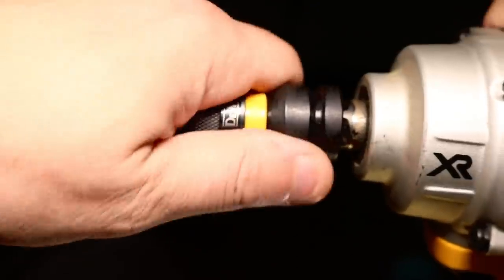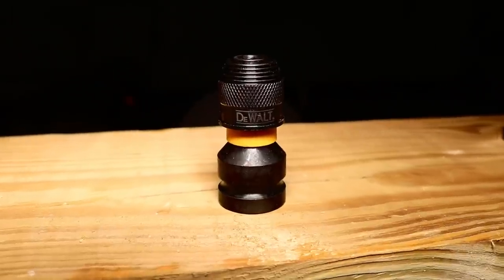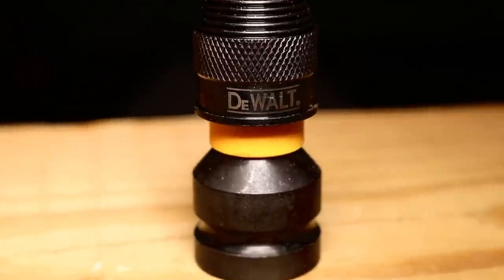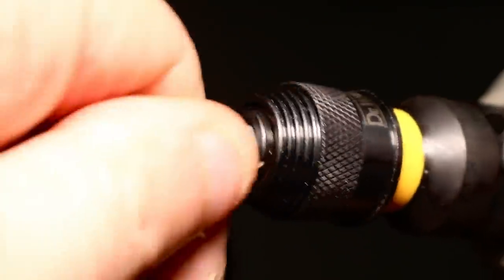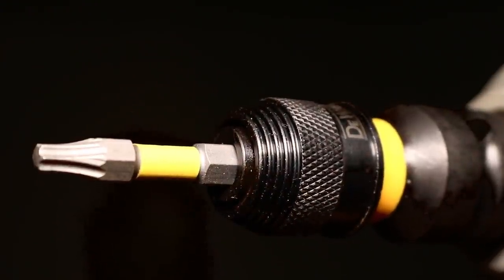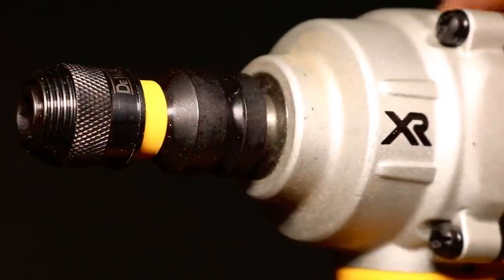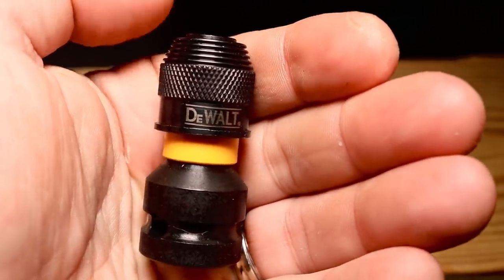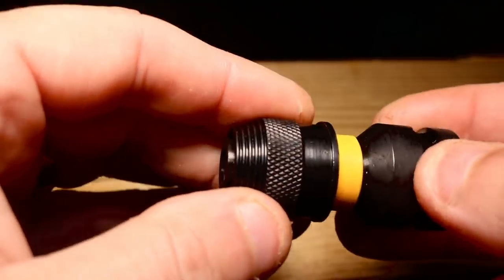I'll leave a link in the description below for you to check out this adapter yourself. But I want to know — what do you think? Have you used this before? If you have, do you like it? If you don't, why not? Maybe you're planning on getting one after seeing the video — let me know that as well. If this video has helped you in any way, don't forget to smash that like button and the bell notification so you don't miss out on any other reviews. Come over to the Instagram page at Tool Review Zone and say hi — would love to see you over there. With that said, we'll be back with more videos soon.